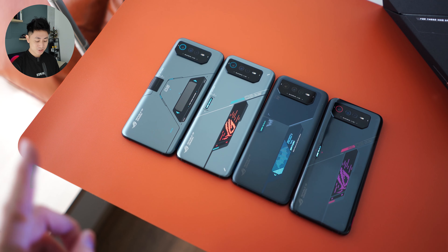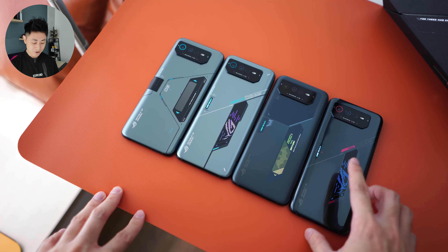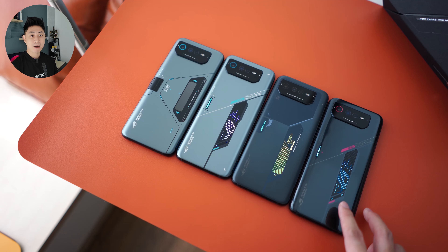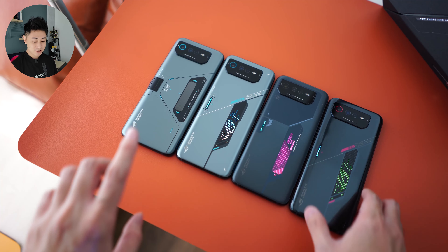Let me share with you the kind of devices we are seeing on the table. On the far right, this is the ROG Phone 6 that is powered by the Snapdragon 8 Plus Gen 1. And all these guys on the left side are all powered by the MediaTek Dimensity processor, and that is why they have the 6D in their name.